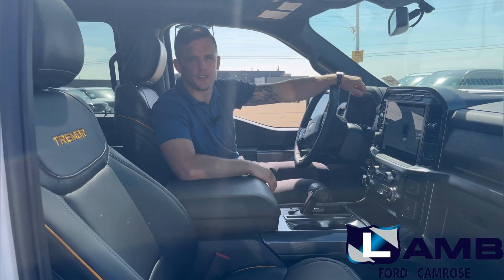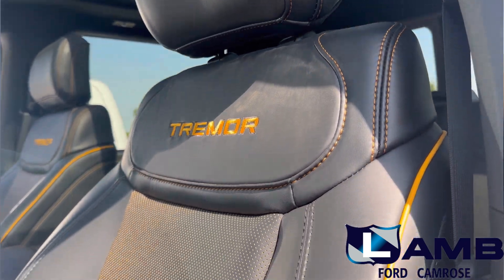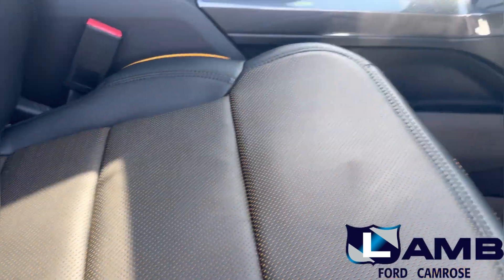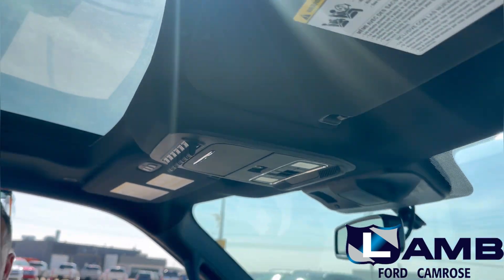Sitting inside the F-150 Tremor, the orange detailing continues with active orange stitching, logo, beading, and perforated leather seats. Additionally, we have six auxiliary upfitter switches with pre-run wiring for whatever accessories you choose to add to this vehicle.